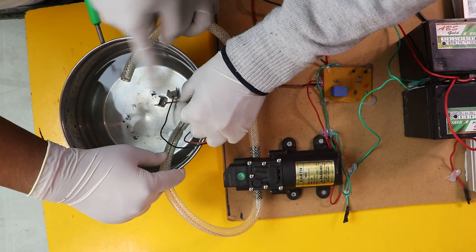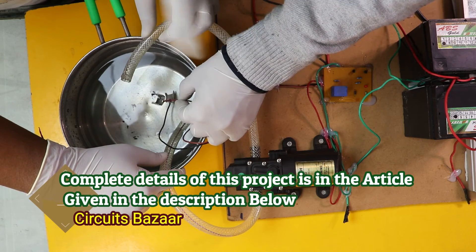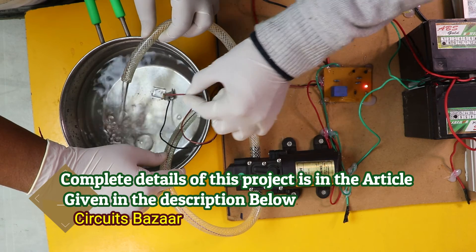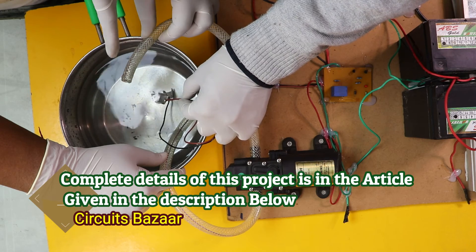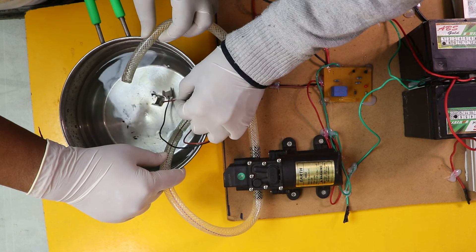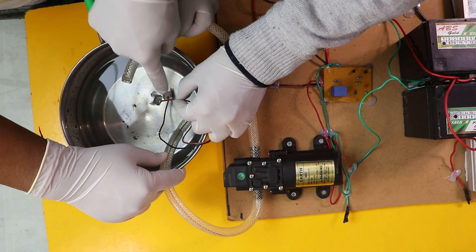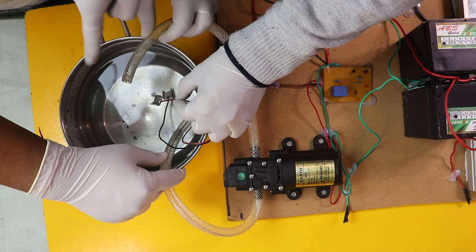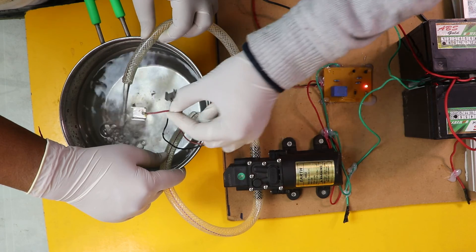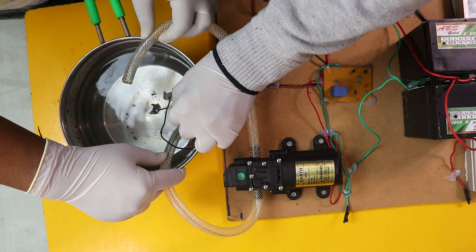As soon as the second plate touches the water, the motor will cut down. And as soon as the water plate comes out, the motor will start working again. As soon as the plate comes out, the motor will start, and as soon as the second plate touches the water, the motor is going to stop again. So this is how the project is working.